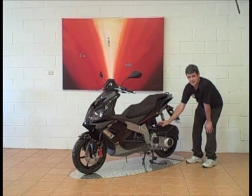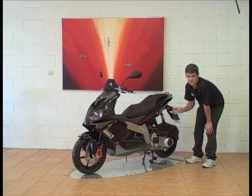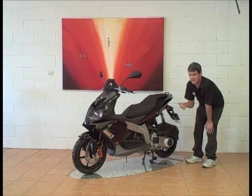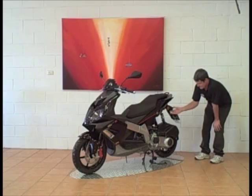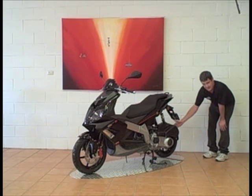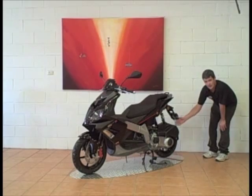Moving back, you have the Piaggio-sourced Quasar 250cc engine, which is fuel injected, four valves and liquid cooled. Finishing off the rear of the bike, you have twin alloy shock absorbers, 13-inch rear aluminium wheel, again with AJP Racing calipers on the rear disc.